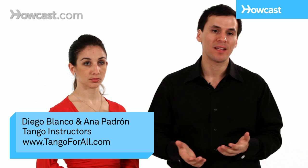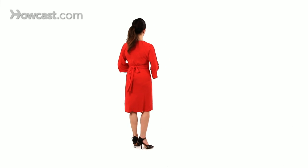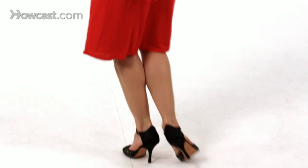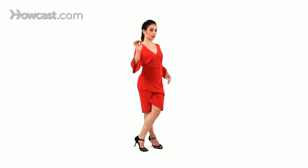So now we're going to show you what a castigada looks like. We call this nowadays a boleo front. We're going to take this front boleo or castigada from a rock step. The partner will take you into a rock step and as he brings you forward, you bring your feet together and there will be a similar whipping sensation as the back ocho. But this time, knees together and you're going to come around the front, making sure that your knees stay together and there's no space — it's closed.